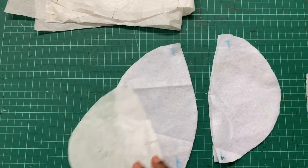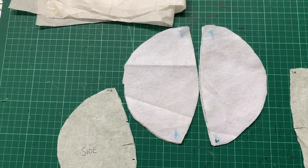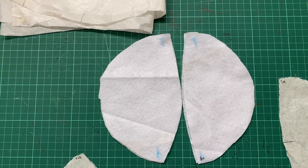You can cut out more pieces and layer them for a more structured breast pad or breast cup. So that's it — fully ready to be ironed on.